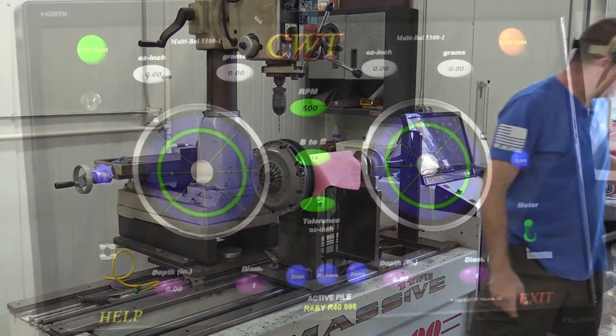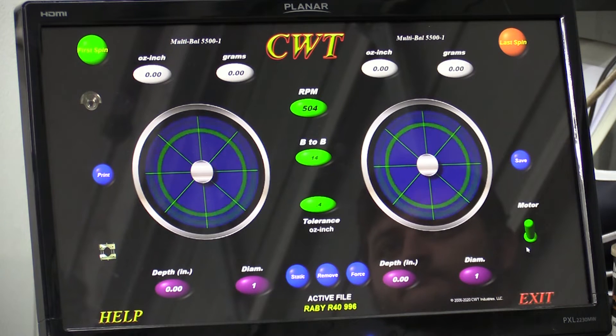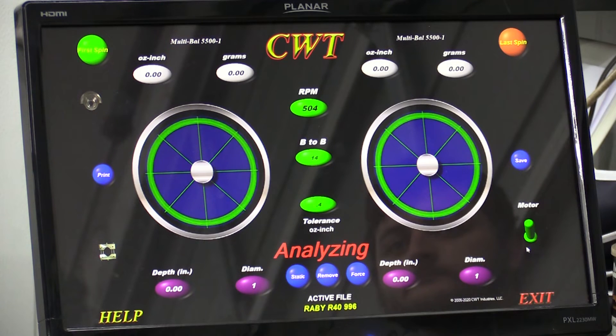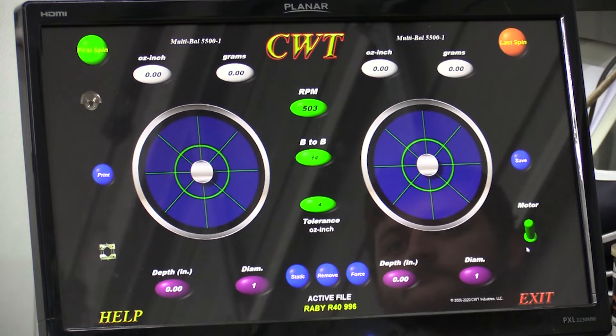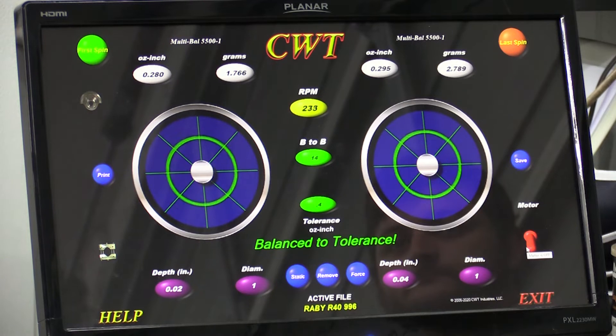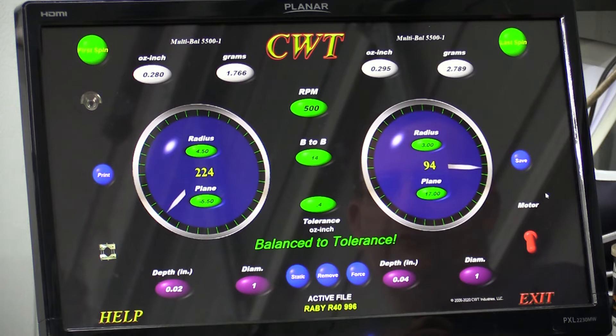As we work toward our goal, we're trying to get the dynamic assembly balanced to a tolerance of two-tenths of one ounce per inch of radius. We're going through an analyzing sequence, and now the dynamic assembly is balanced to the tolerance we are shooting for. At this point we're going to move forward with balancing our connecting rods and pistons as the reciprocating components in this assembly.